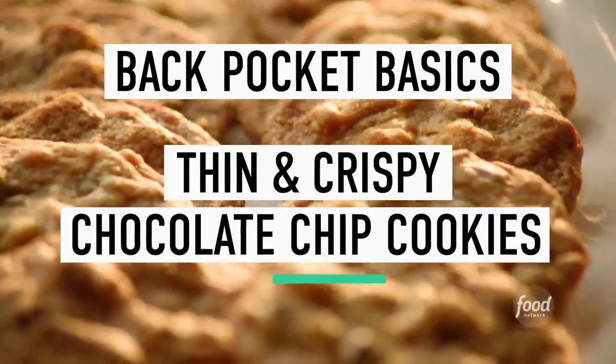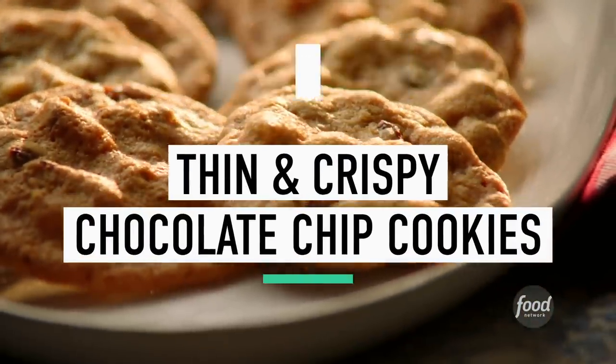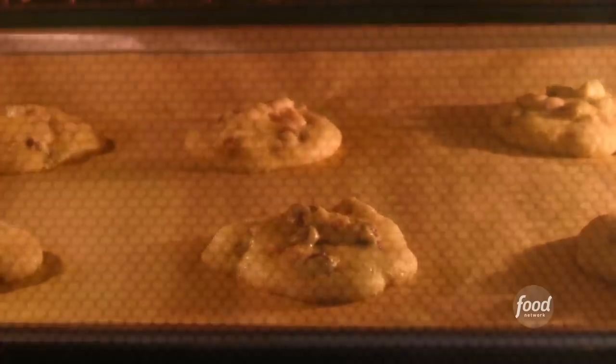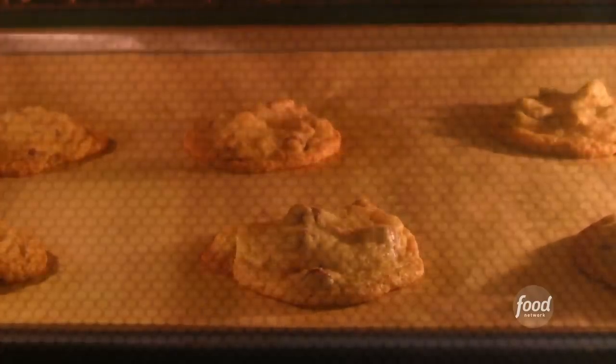Hi guys, I'm Valerie Bertinelli, and you may know me from Valerie's Home Cooking or from Kids Baking Championship. Today, I'm going to show you my go-to recipe for thin and crispy chocolate chip cookies. These are delightful, filled with toffees and chocolate and walnuts. It's going to be one of those recipes that you put right in your back pocket — something fresh and warm from the oven that's just a bit sweet, a bit crunchy, and delicious.